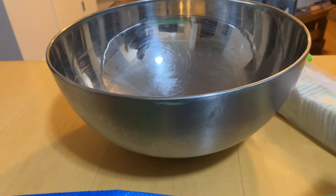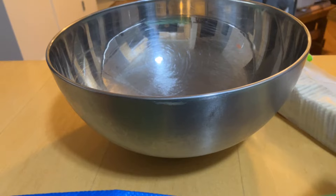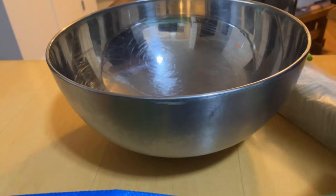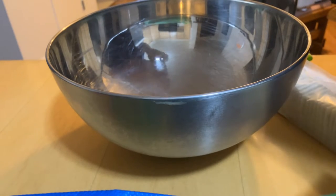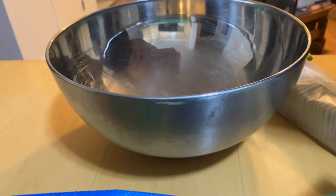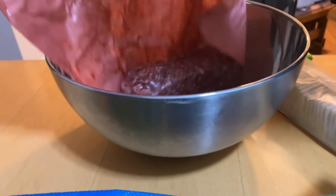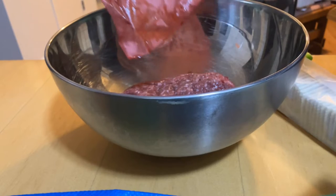Hello my little pango pups, I'm TJ Starfleet and today we're gonna be making meatballs or hamburgers — I haven't decided yet. First you need your pound of ground beef that's been thawing all day.